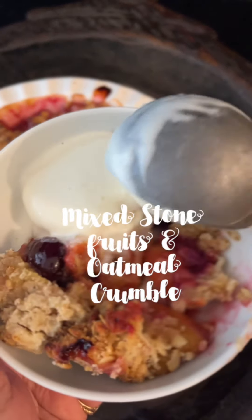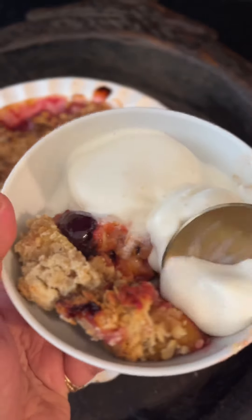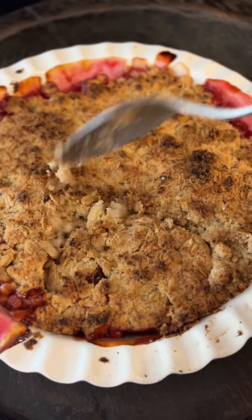Mixed stone fruits and oatmeal crumble is an easy and quick dessert to make, especially when stone fruits are in season. Use peaches, Indian plums, jamuns, cherries, and more to make this delicious and easy dessert.